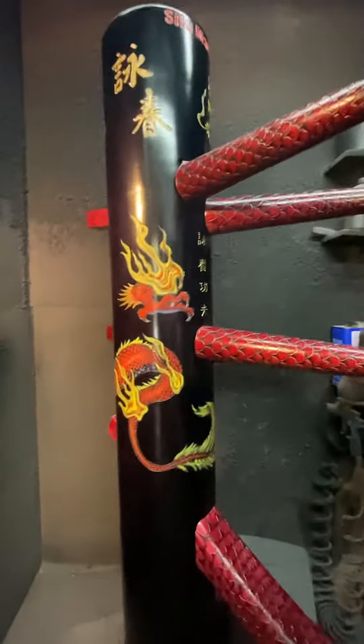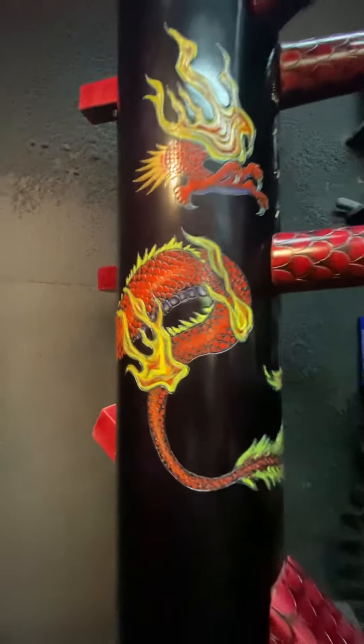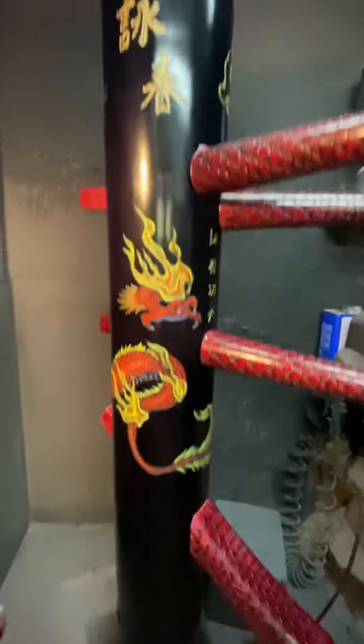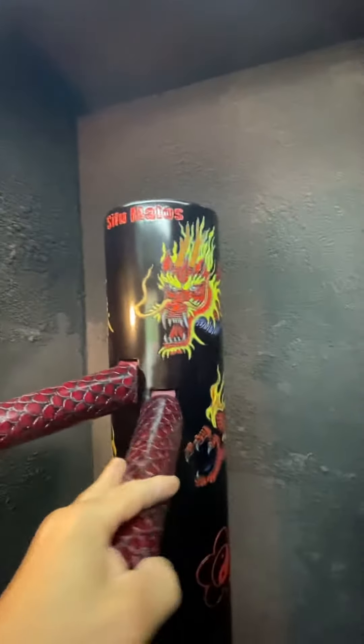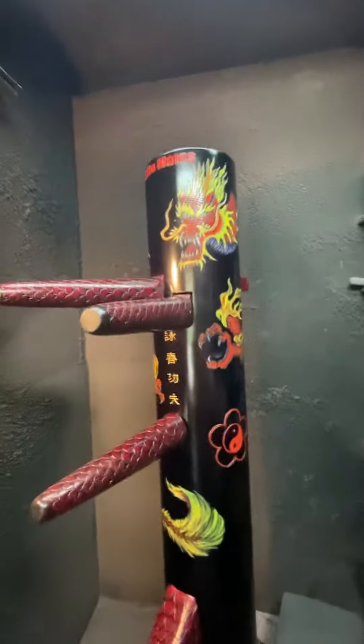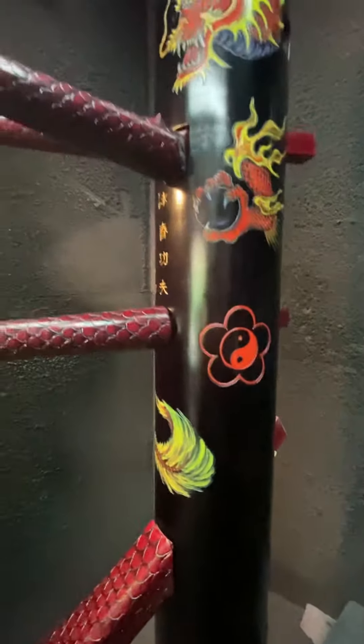This is warriormartialartssupply.com. This is our 16th year anniversary Drago dummy. We have a new 17th year edition coming out, and we have about eight anniversary edition dummies — you can see all of them on our website. Thank you for watching.